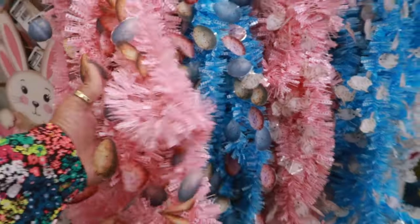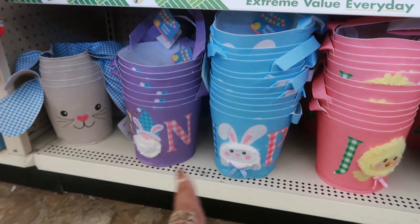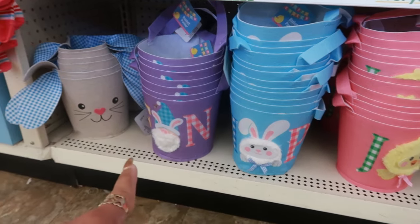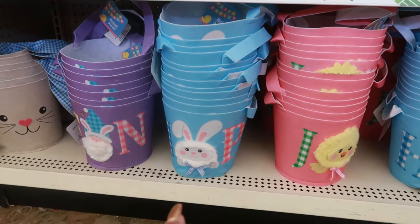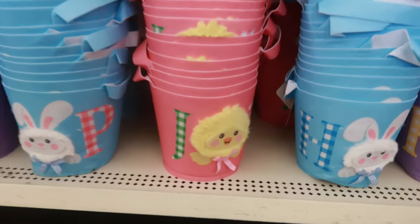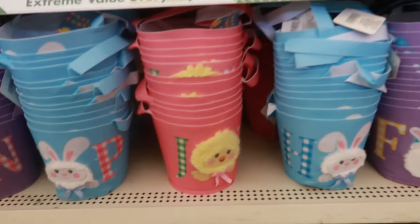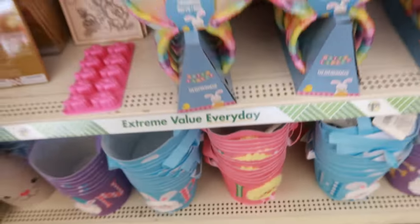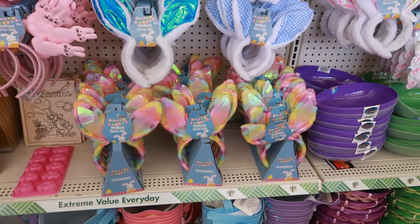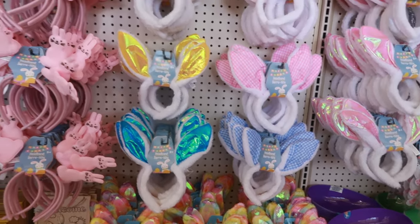There you have the garland. This is my first time seeing these baskets right here. They have some fur on them too — like the gnome's beard — and it looks like they are made out of felt. You have the bunny, look at the chick. I like those. There's the ears — little rainbow color — so you got a bunch of different ears.